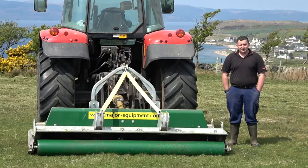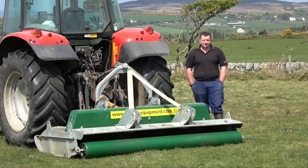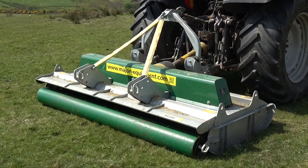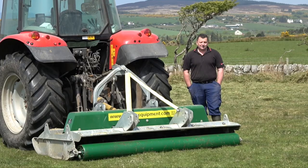We haven't had any problems, but I'm sure if we had, the backup support is pretty good. We're very pleased we hadn't bought a flail mower, because I think if we'd bought one and then seen one of these machines, we'd have been pretty annoyed — this is just far ahead of them. The blade system is so much simpler, easier to work with, easier to use, and easier driven.